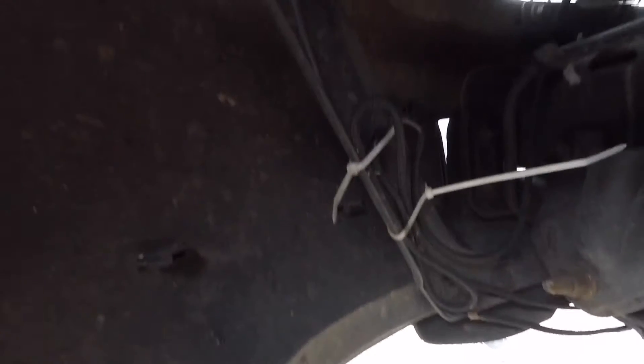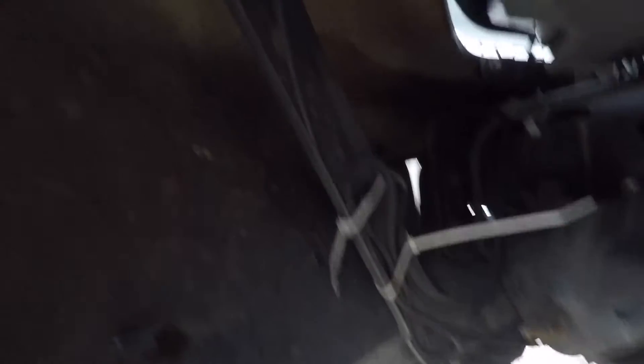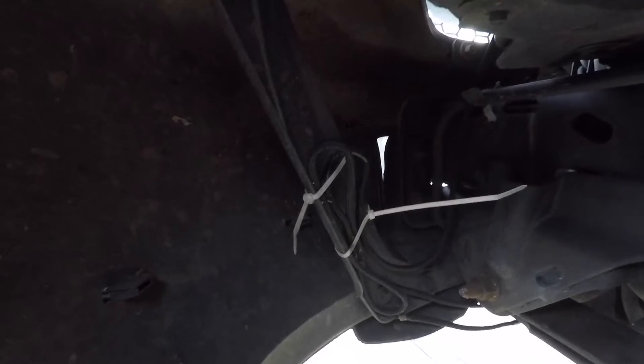Down here behind the bumper it should give a pretty good reading. I got it tied up with some other wires — yes, I do need to clip those zip ties — but it's all tied up. Now we'll go into the cab and see what it looks like on the monitor.